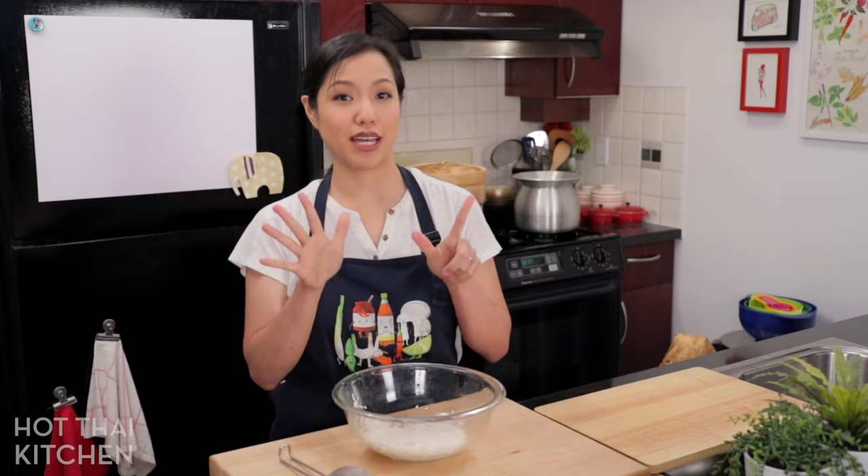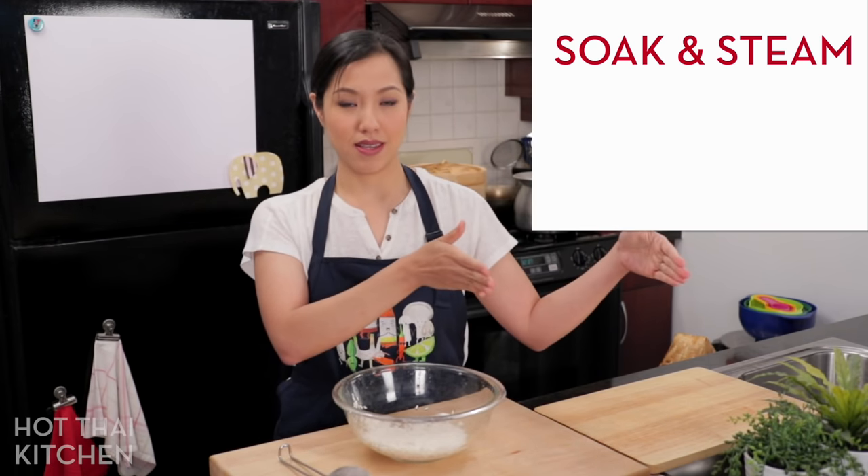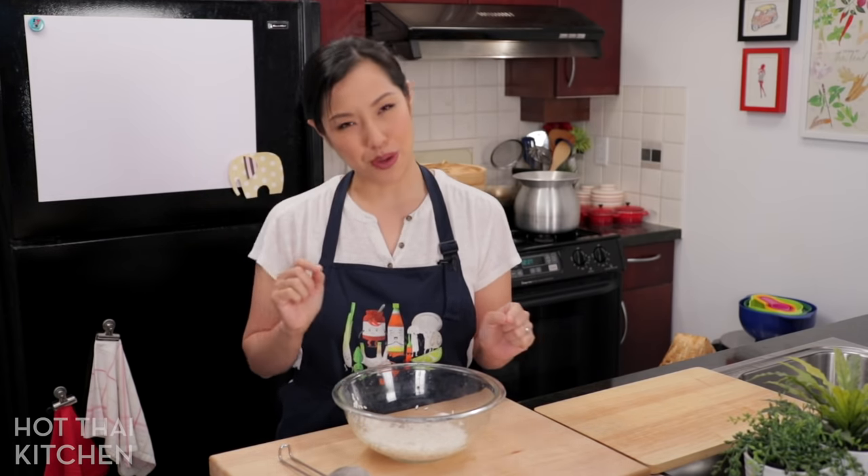Now that our rice is washed, let's move on to the cooking methods. The seven different methods can be divided into two categories: the soak and steam methods, and the no-soak methods. Let's start with the soak and steam methods because that's the more traditional way.